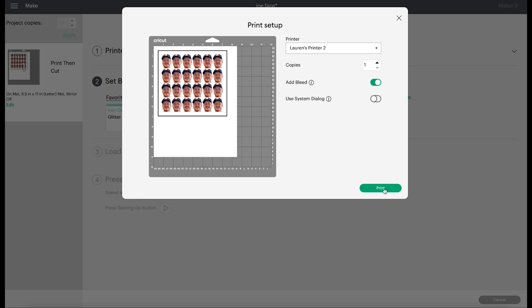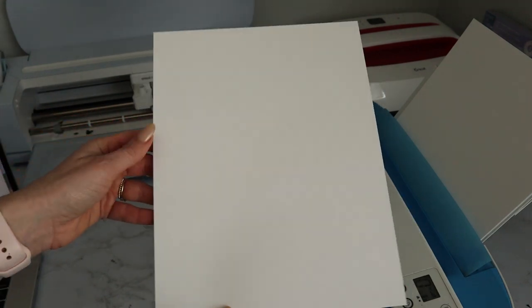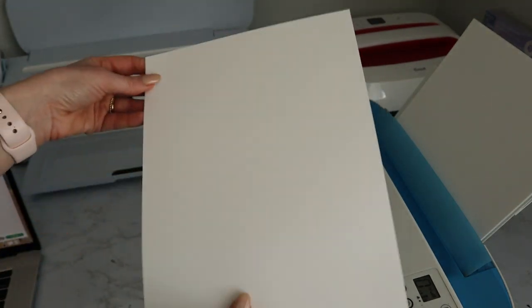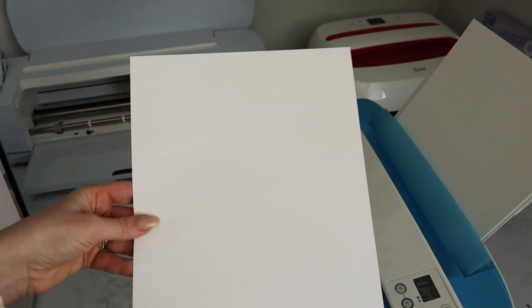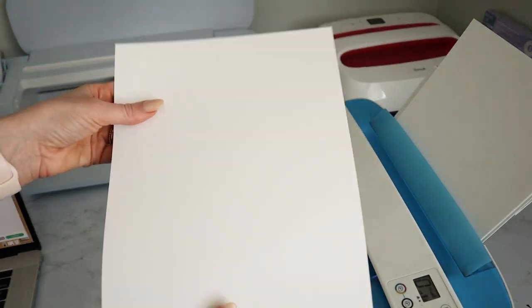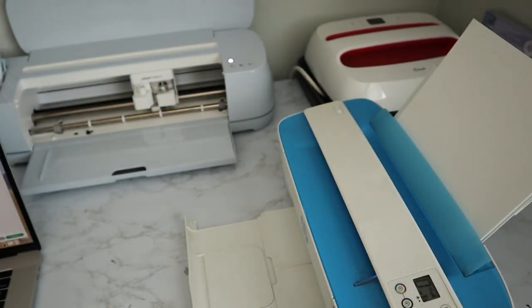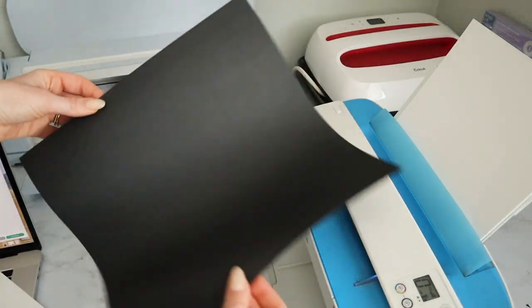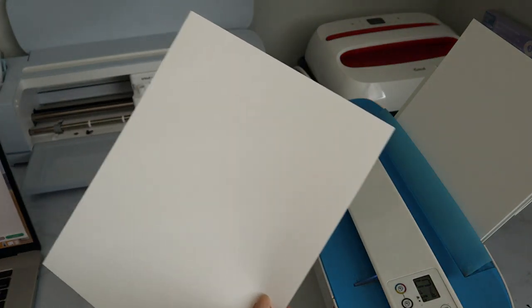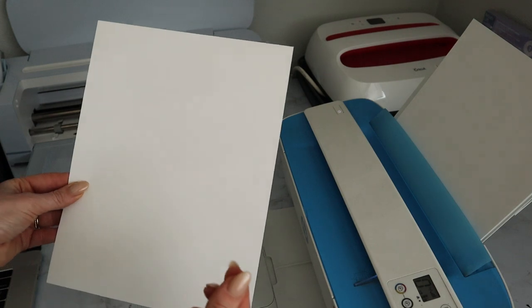I'll switch over to the camera so you can actually see it print in real time. The cardstock I'm going to use for the cupcake toppers is this thick cardstock from Michael's. I don't know what pound this is, but it's a heavier cardstock — it kind of sounds like poster board, really thick compared to standard cardstock. I want to use this one so the topper can stand alone on the little toothpick.